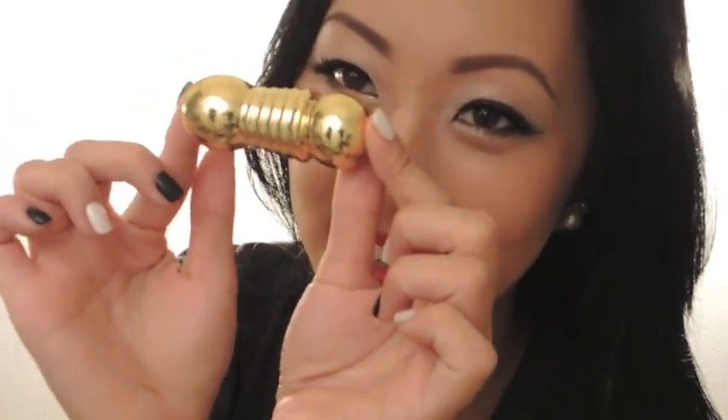Generally, I always prefer Chanel lipsticks to Dior lipsticks, but I have to admit the Diorifics have great texture, great lasting power, and they do stain slightly, but not overly so. And the stain doesn't fade unevenly. So I highly recommend you give these a try. I really love Diva and I know I'll get a lot of wear out of it. Plus, it looks like a little bow when you set it down on its side.